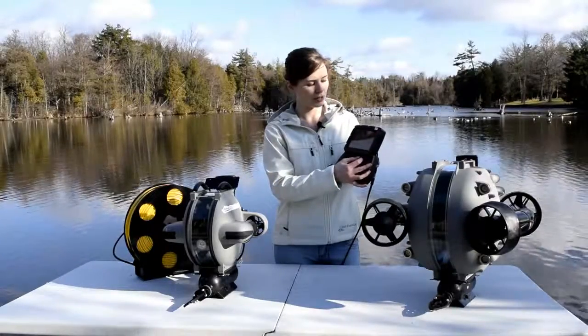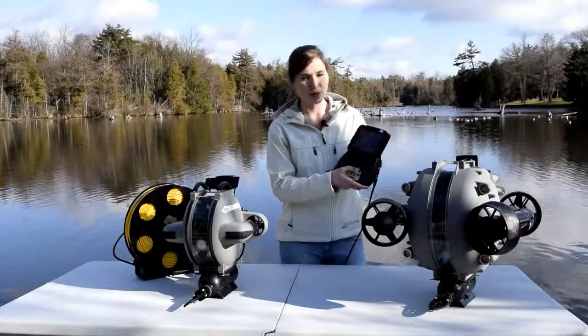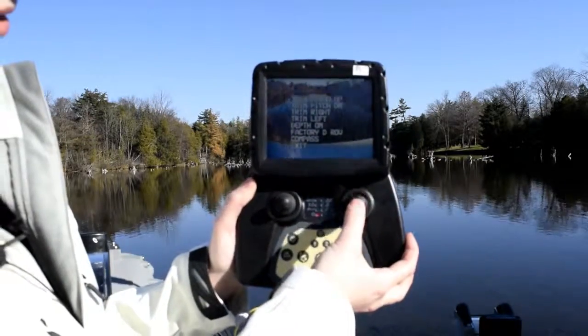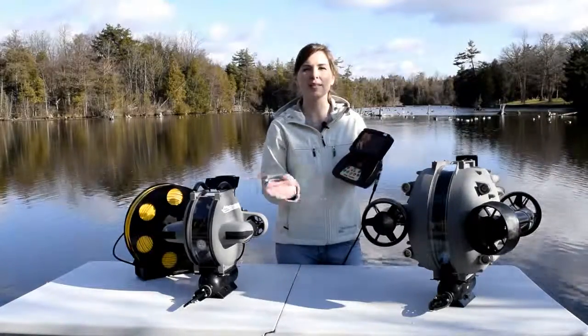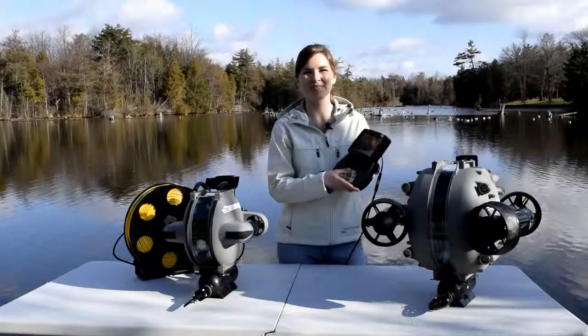Using that right joystick, you want to scroll down to whatever function you want to do, and by hitting number two you're going to do this by one percent. So if I hit trim pitch up and then hit number two, it's going to trim the ROV pointing upwards by one percent each time. Same with trim right and trim left — it's going to trim your thrusters to give one or the other more power. And that's that.